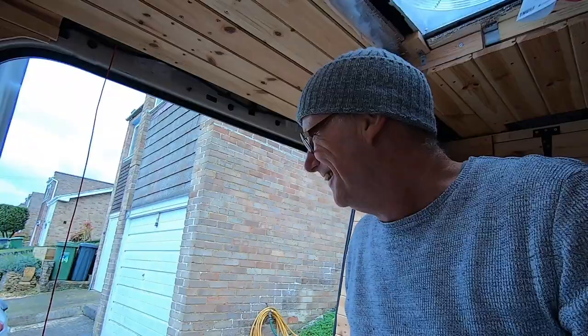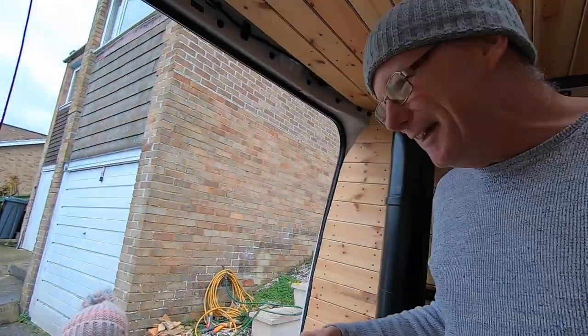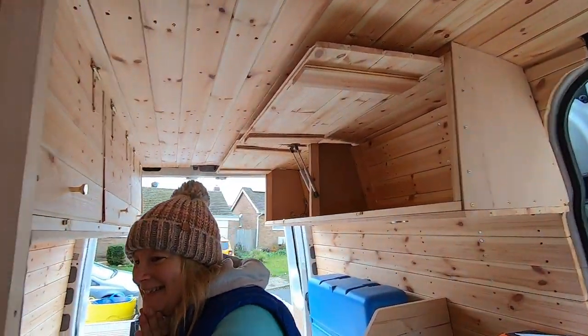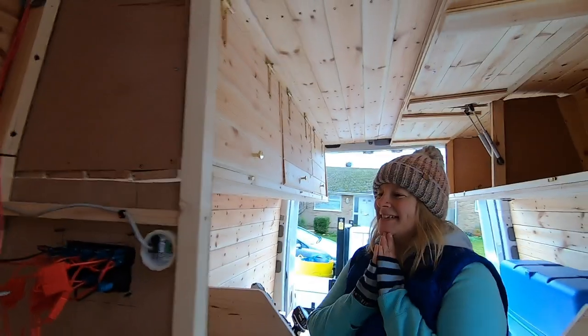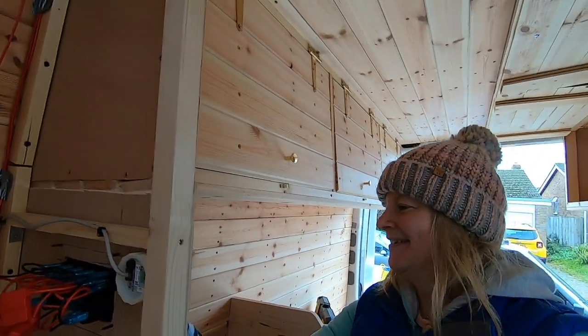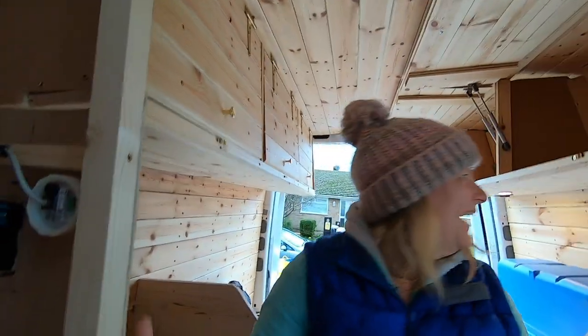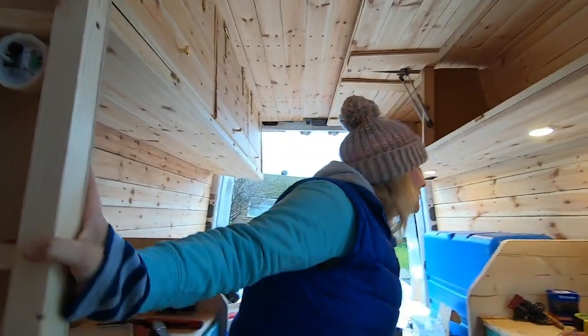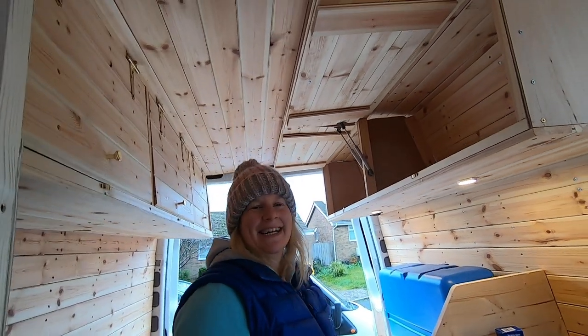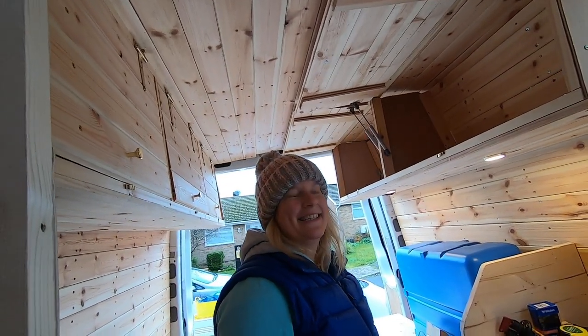I think Rebecca's really going to like that. Well, just so happens, here she comes now. Come in and have a look at this, see what you think. Look at your switch panel! Rebecca: Oh yay, that's really lovely, that's amazing! Yeah, I really love it. Flick that switch closest to you — look behind you. Oh, those are fantastic! Yeah, I'm really pleased with those. Those are amazing.